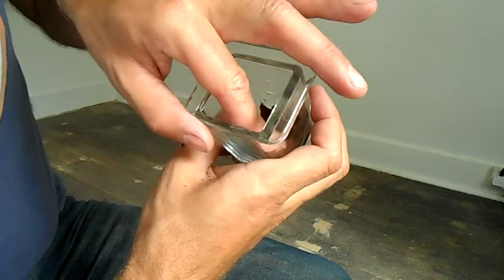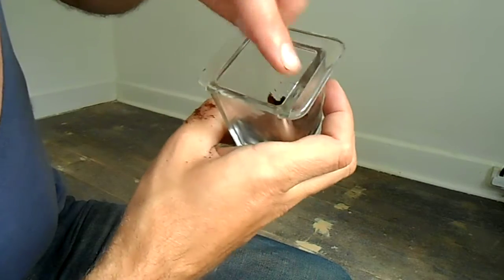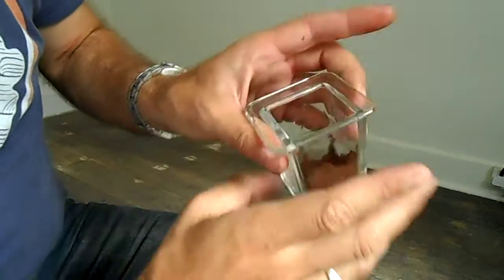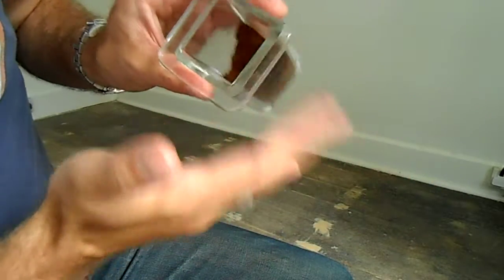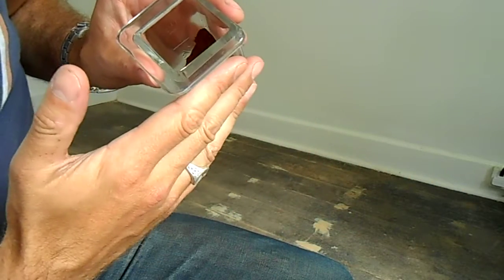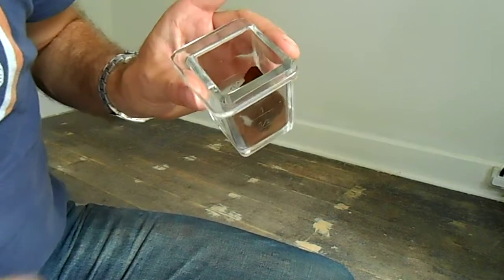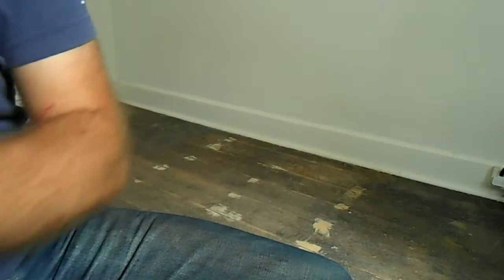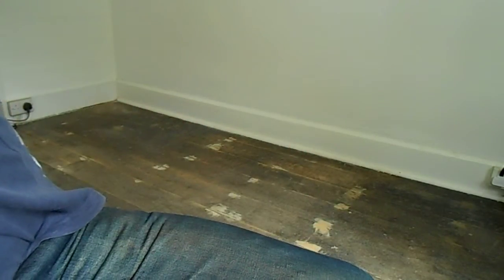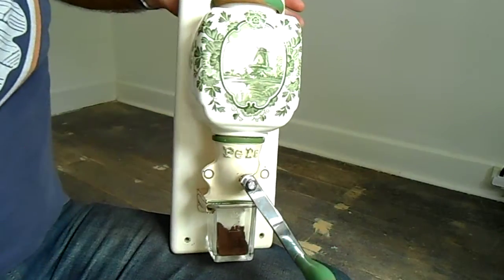It compacts very well. I'm not an espresso expert, but I would say that coffee grinder will grind fine for your espresso. And of course if you slacken off the adjuster it will grind any other grind as well. There we have it.